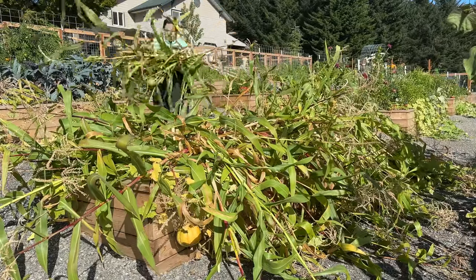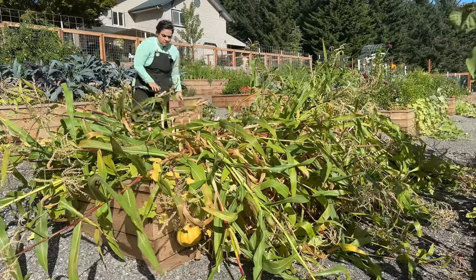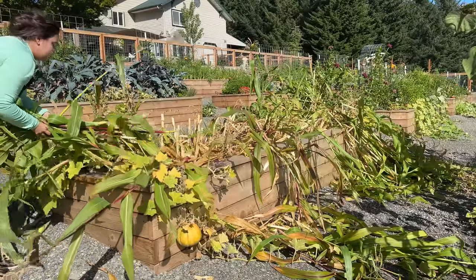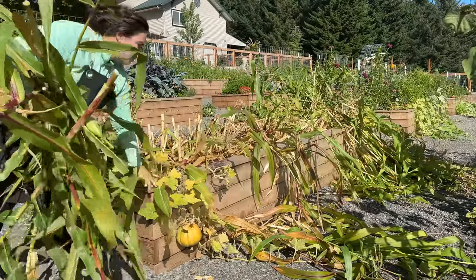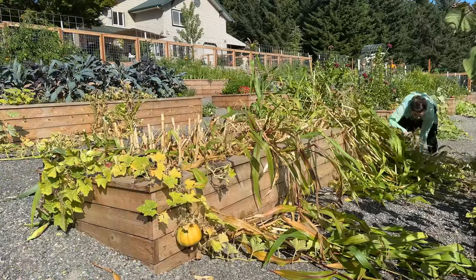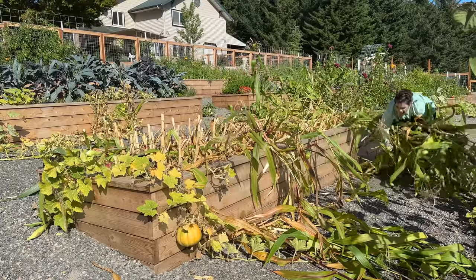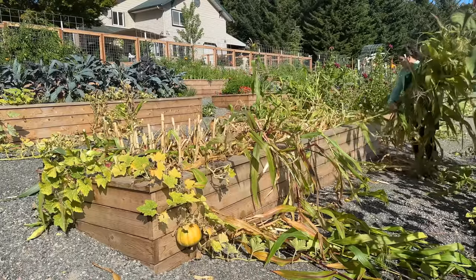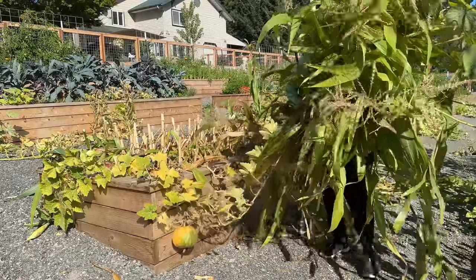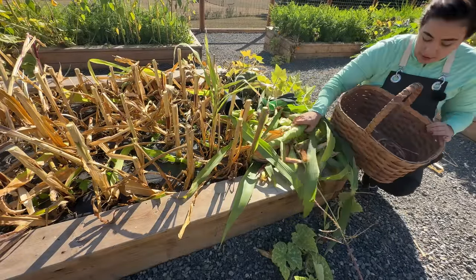I thought that by removing some of the bulk of the corn stalks I'd be able to get to my beans a little better. This was a complete experiment — I'd never done this before, and you'll see whether it was a success. I end up giving the corn stalks to the chickens as well; I throw them in the chicken run and they have a ton of fun scratching through all the corn, finding any leftover kernels and just having a good time. I try to give my chickens as much fun garden enrichment as possible since they aren't free range anymore.